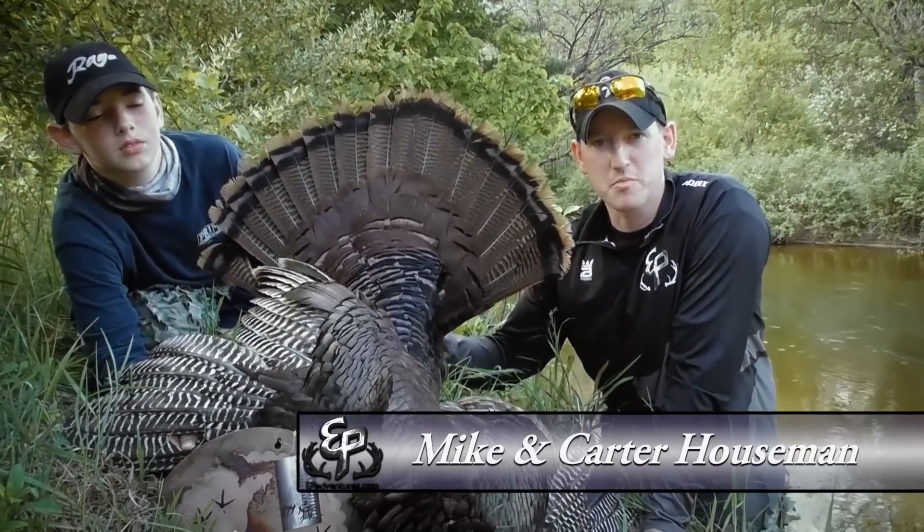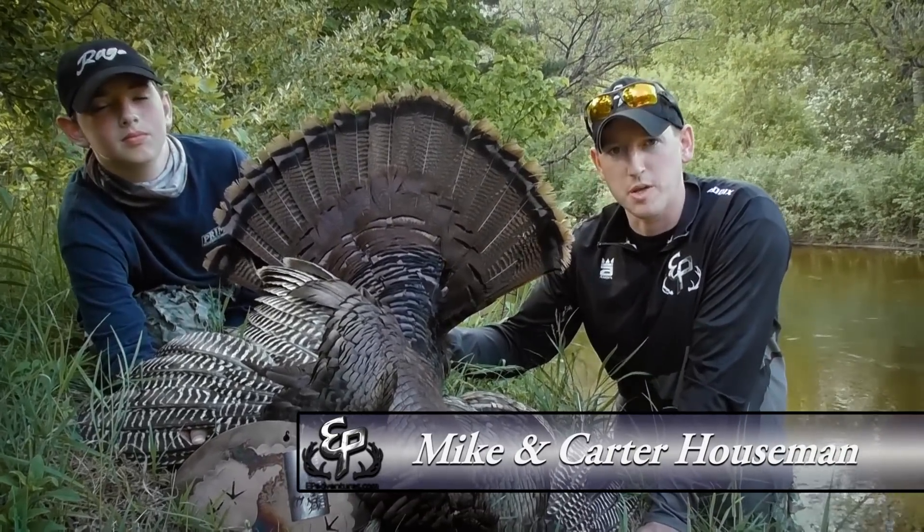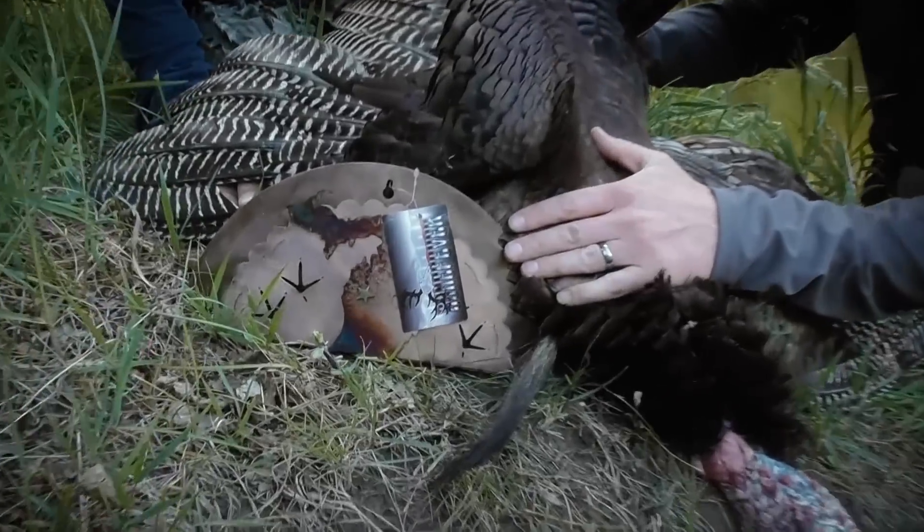Hey guys, we're gonna take a break from a couple turkey hunts here and we're gonna show you how we mount our turkeys with EP. We use Bone Fever plaques — this is a Turkey Keeper that we use here.